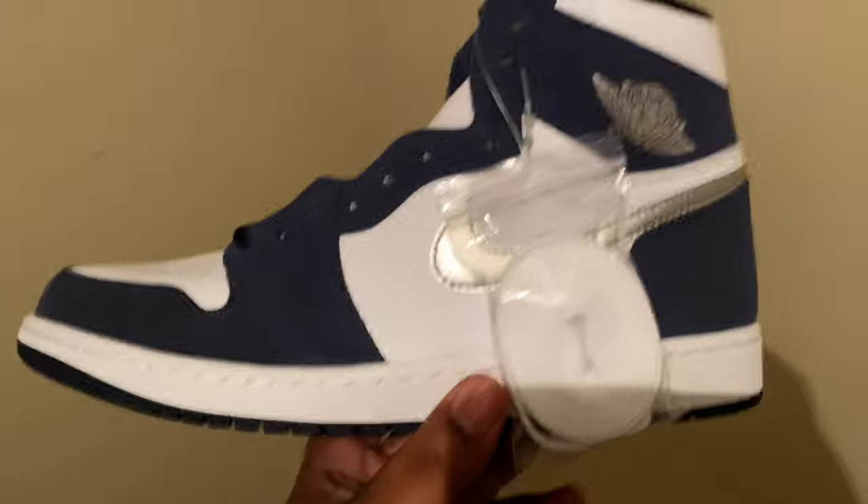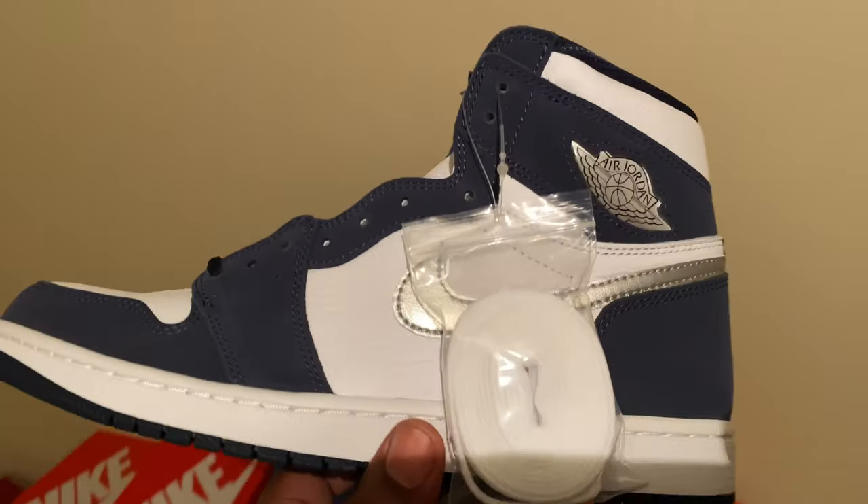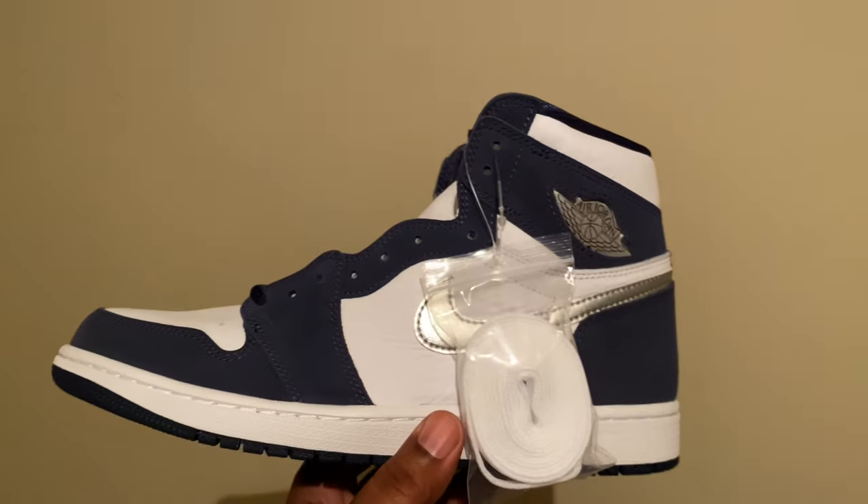The Tokyo ones, I believe that's what they're called. These are fire, man. As you can see, I'm not in my sneaker room. I'm at my boy's house. He's just now getting settled in. I'm at Rob's house, man. What's up? What's going on?